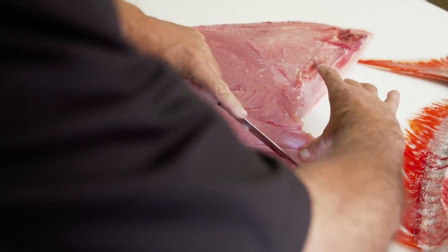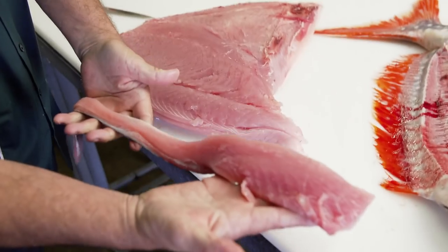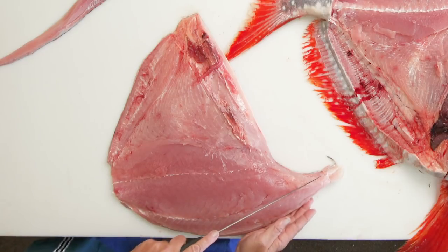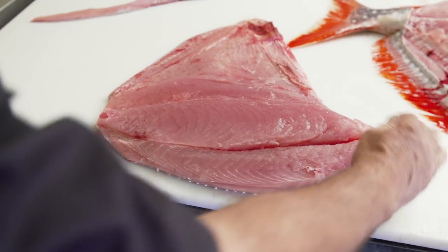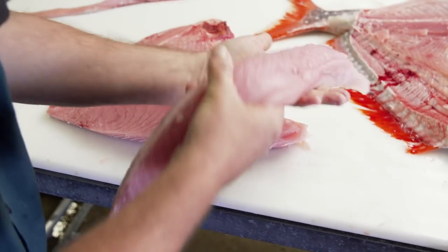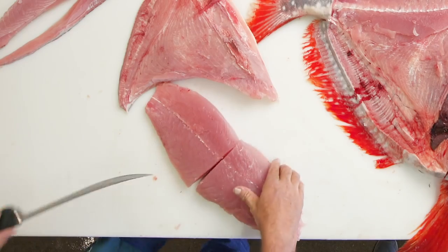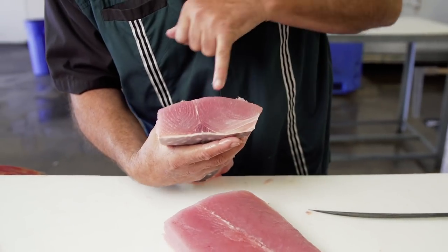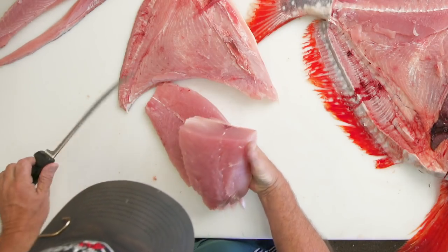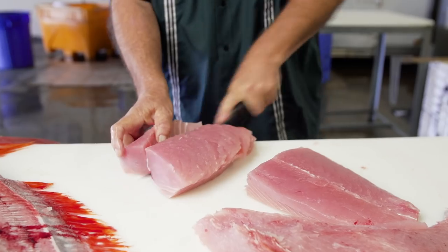We're going to open it up a little bit. There's one of the back straps. We're going to cut right along this line here and remove the next back strap. Now we're going to remove the filet mignon from the center loin — and there you have it. You can see the blood line right here and the muscle tissue of the fish, which runs down that lateral line. You can separate that by running right down the lateral line.